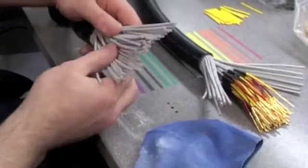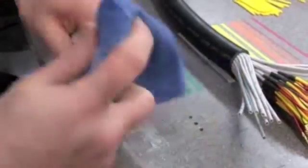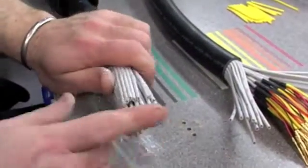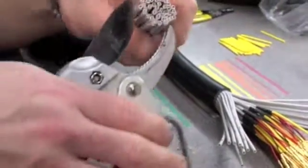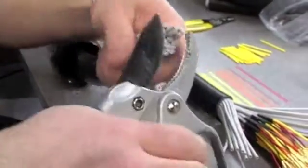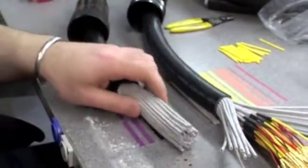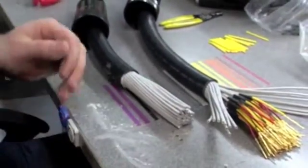You then want to get all your channels nice and loose. As you can see they're all odd sizes, so you want to take your secateurs again and cut them all down so they're all nice and straight, like so.